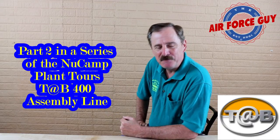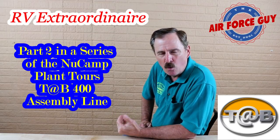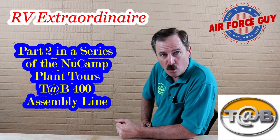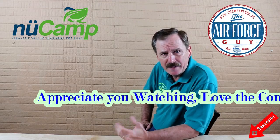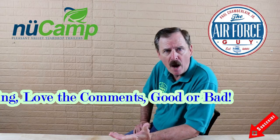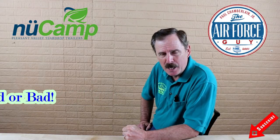Ladies and gentlemen, there you have it — the factory tour here at NuCamp in Sugar Creek, Ohio. I hope you found it impressive. For more information on these campers or any others, if you're in the market, reach out to me — contact information is below. I've got vlogs on Sundays going over different questions that come up. If there's a particular question or product you'd like me to review, comment below and reach out. I appreciate you watching.